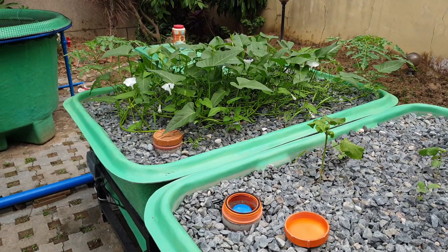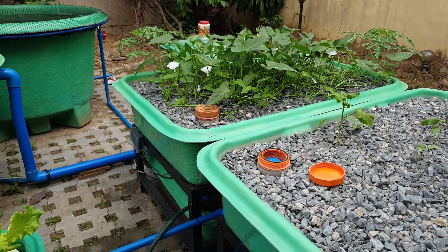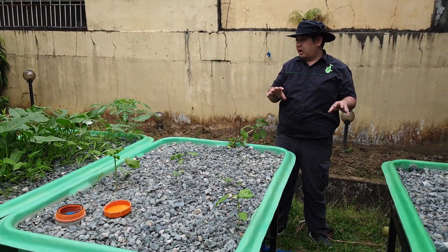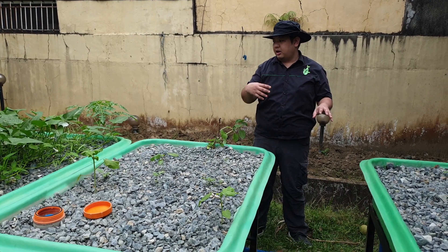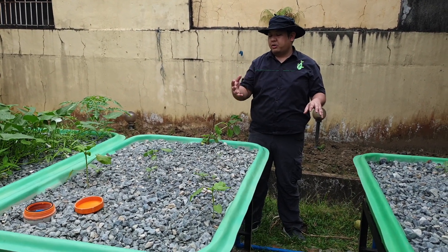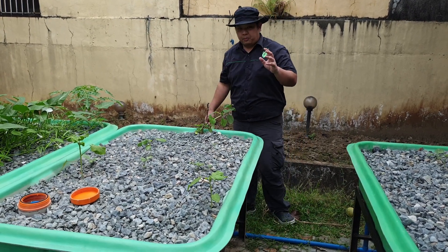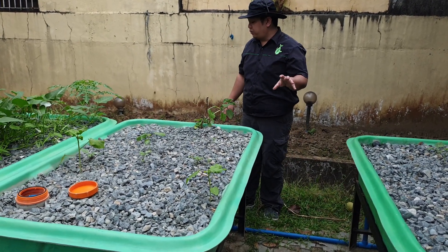In a span of one month, this system is already producing. The nutrient level is still low, but in a month or two, the nutrient level will go up and supply all the grow beds with enough nutrients.